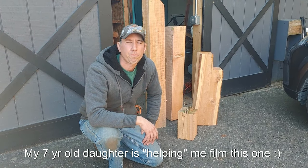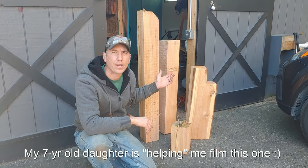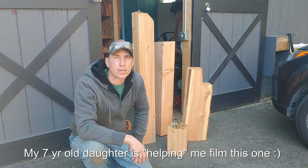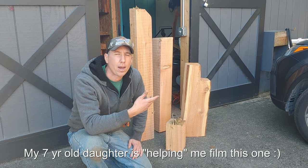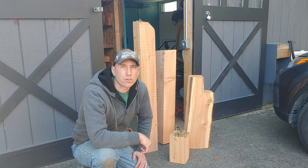Hey guys, my name is Jason with S&J Forest Products. When we do a lot of our sawmill stuff, I get cutoffs and ends that I can't use, or we have a 14-foot log and the customer only wants a 10 or a 12. So we have all these cutoffs, and today on this video I'm going to try making mason bee houses out of them.